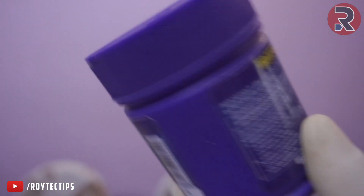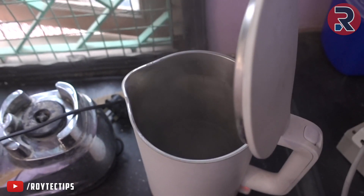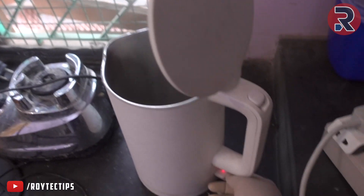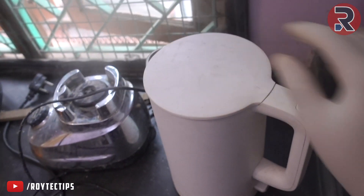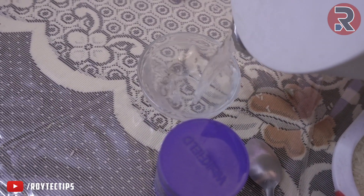To clean this battery terminal we're going to use some baking soda and a little bit of hot water. This is boiling water — pour it off, put a little bit in, that's enough.